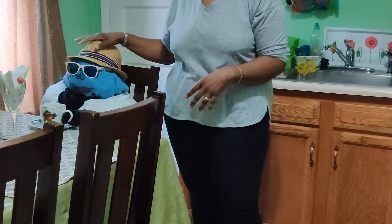Welcome to Housekeeping Tips with Cher. Today my friend and I will be making some eggnog.